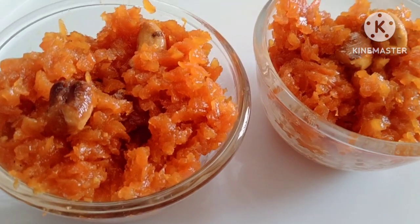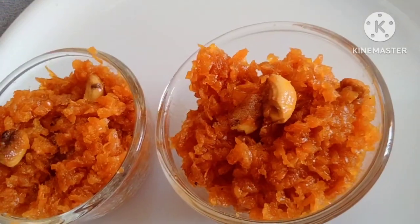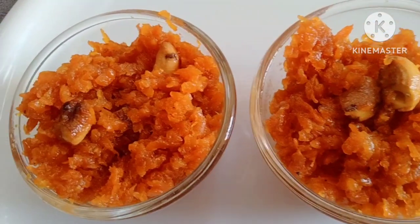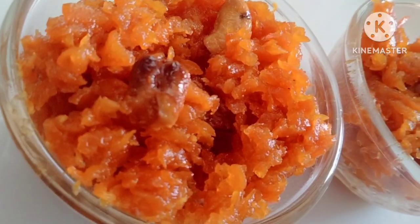Hi Friends! Welcome back to our channel. This recipe is for carrot halwa — a small taste of the carrot halwa. In this video, I will make a simple carrot halwa.